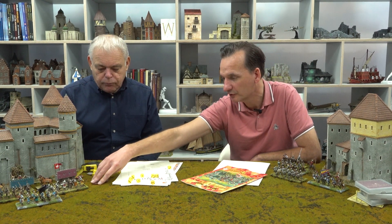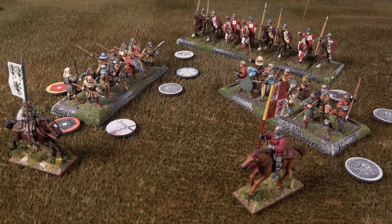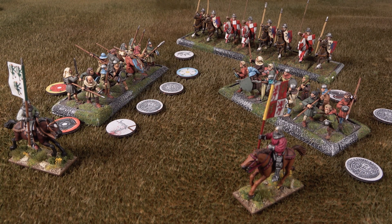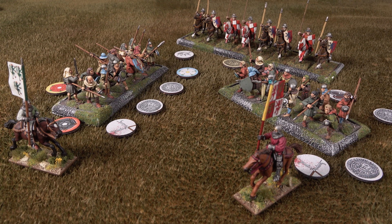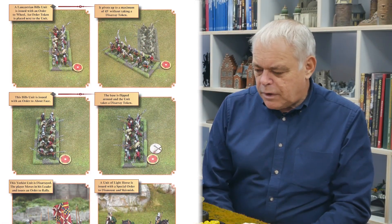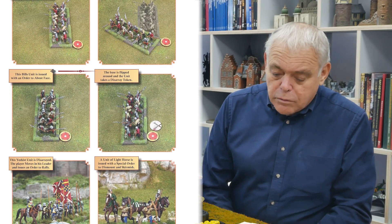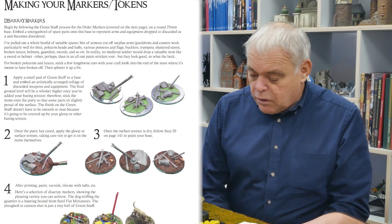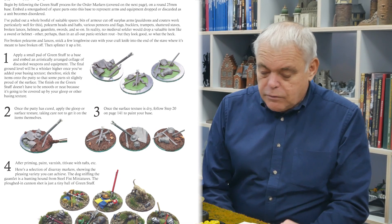We do produce a set of MDF tokens, but you don't have to buy these because in the new rulebook you're going to get cut-out versions, or you can download them from the website as well. They are integral to the game — they're used to show which units have been given orders and to show the state of units: they could be in good order, disarrayed, or even daunted where things are going very badly wrong. But people can use these tokens or make their own, something a bit more attractive on the tabletop.